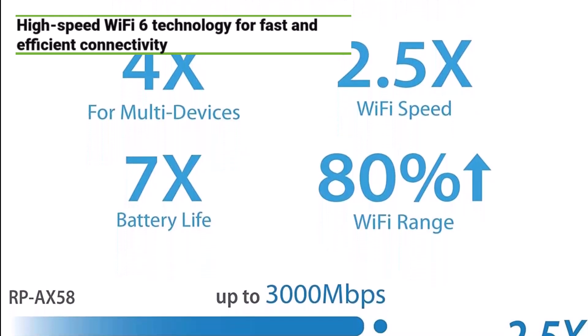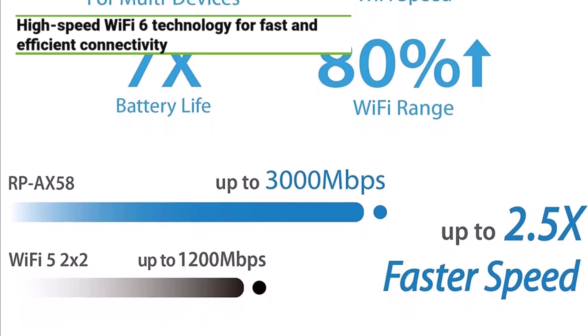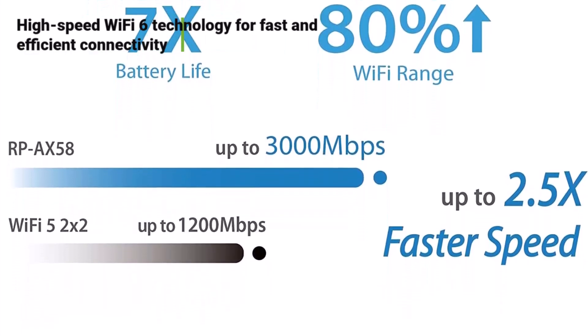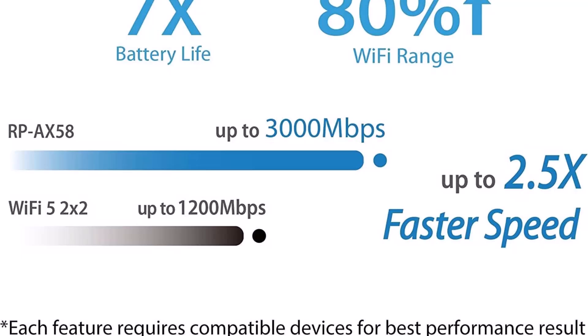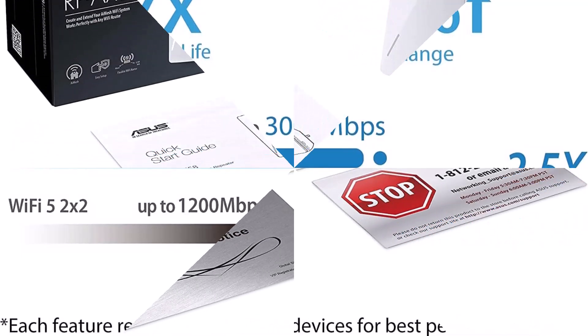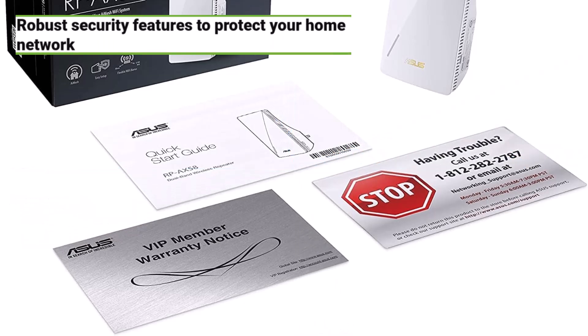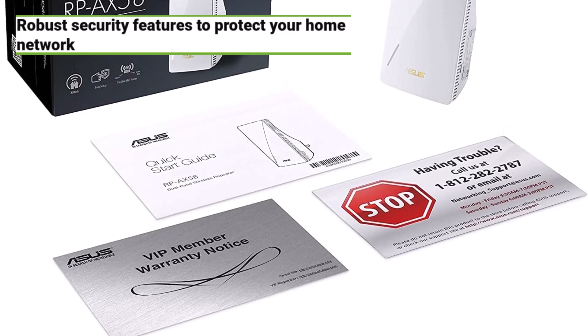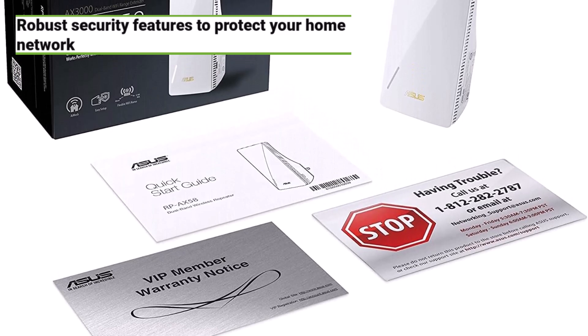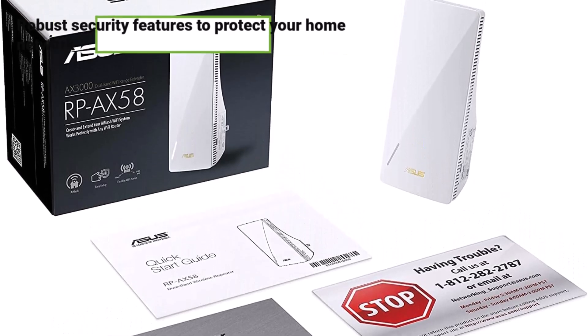With the Asus RP-AX58, you can enjoy smooth streaming, gaming, and browsing throughout your home without any lag or buffering. What sets this extender apart is its top-notch security features. Asus AI Protection Pro, powered by Trend Micro, provides lifetime protection against online threats, ensuring your home network remains secure. Plus, with WPA3 support, you can have peace of mind knowing your data is always safe.